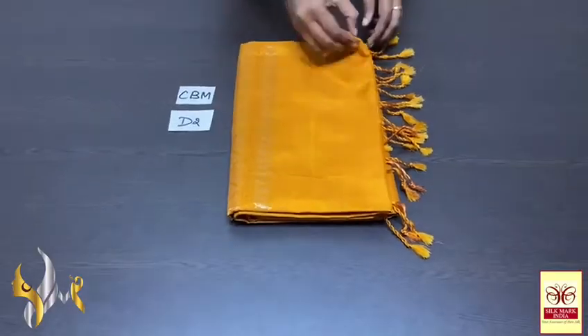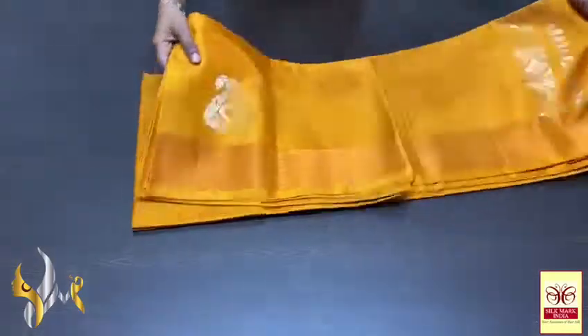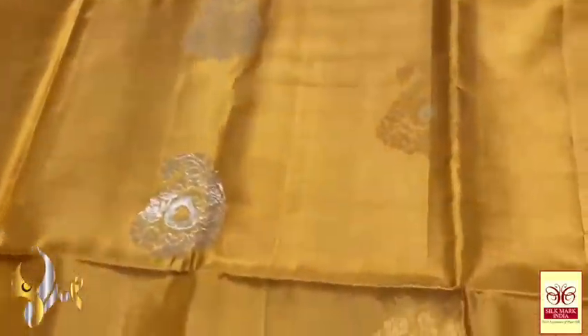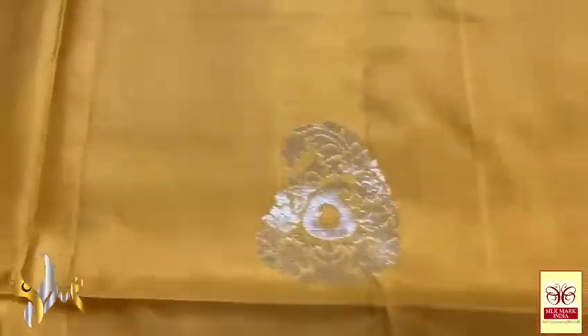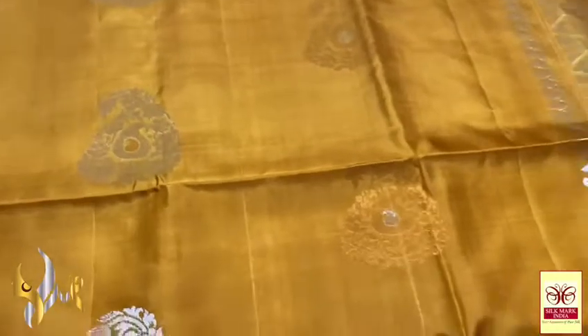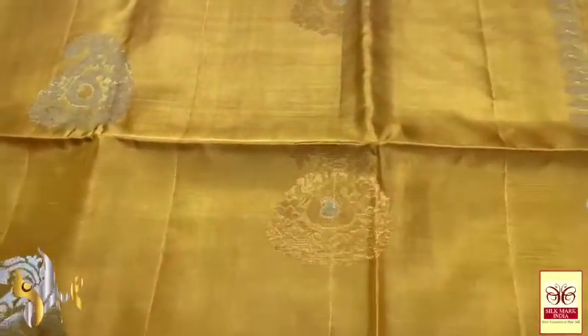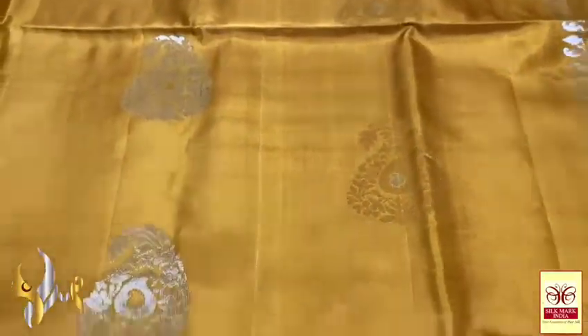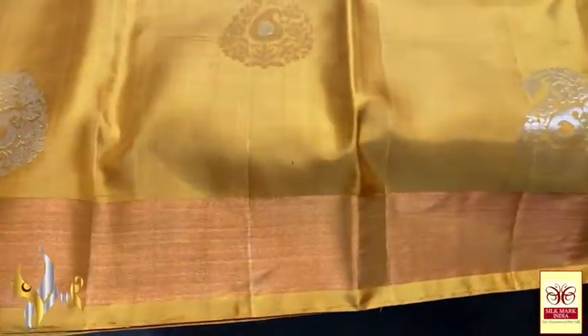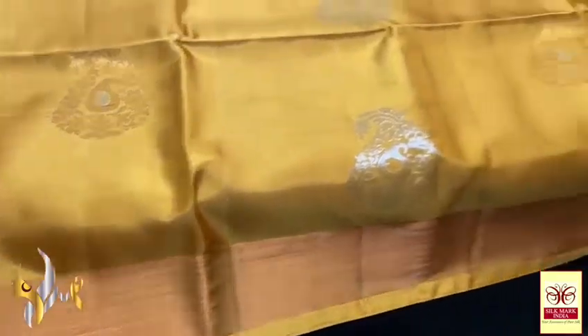Pure Kandiburam soft silk saree, Double Warper — a very beautiful copper zari work Meena work concept saree in a very elegant goldish mustard colour. Beautiful saree with mango design butas — the butas have 2 mangoes inside. Small mangoes with Meena work done on the innermost mango in the opposite zari colour. Copper and silver are alternatively used all over the buta work. We also have beautiful copper zari tissue borders on both sides.